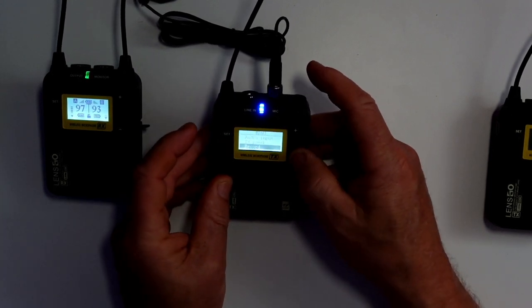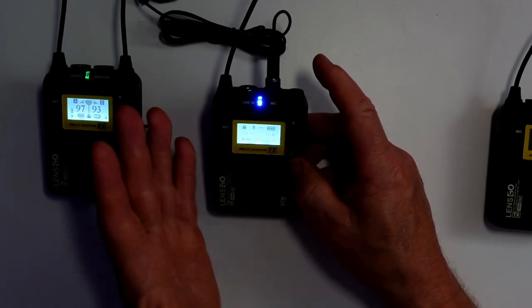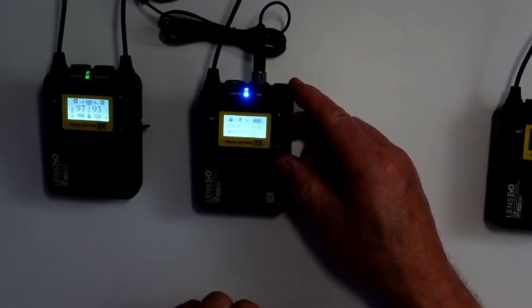Then you've got language and reset and then exit. That's how both units are controlled — very, very simple. So what we'll do now is go out and do a distance test, just to see how far I can get. I don't expect it to have any issues at all.